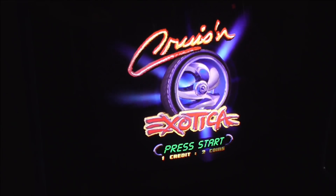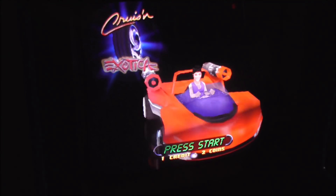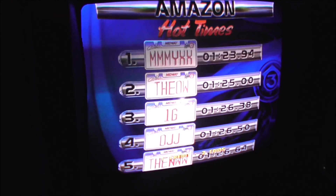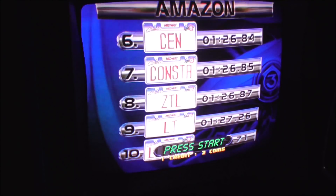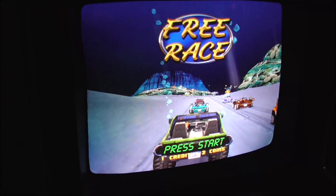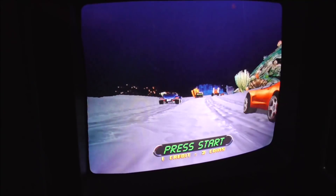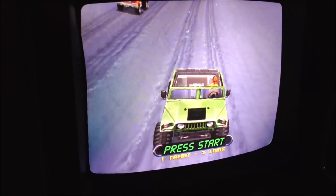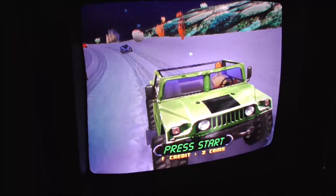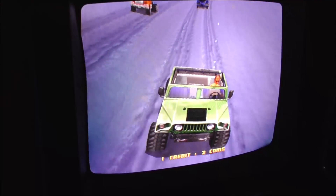Alright, I deem it fixed. The seat is holding in place just fine. So hopefully that will help you fix yours so you can play this great game. Look how cool it is — Cruisin' Exotica. Back in the heyday of great arcade driving games, nothing like a good Midway driving game. So leave your comments below. I hope that helps you fix your seat if yours is messed up.